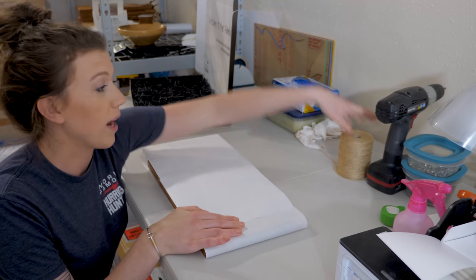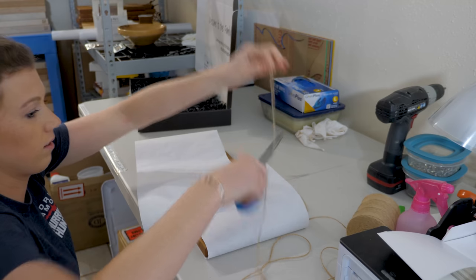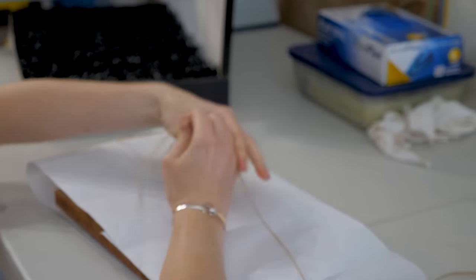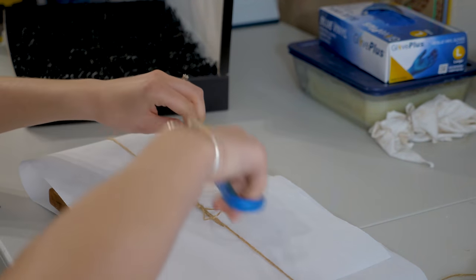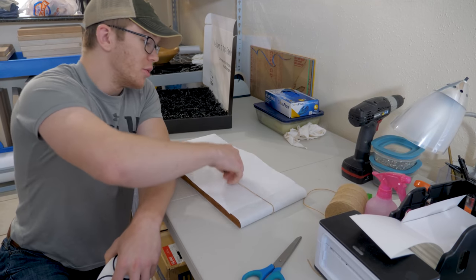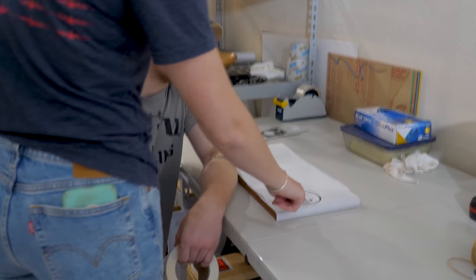And now to keep the paper shut, we wrap it with a little bit of string. But if you've got bad hands like me, you undo this string and you just put a sticker. No — what are you doing? We use a string, not a sticker.